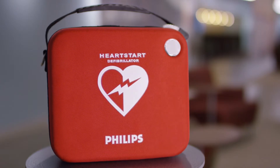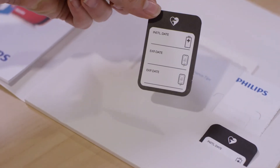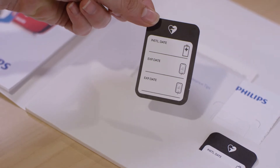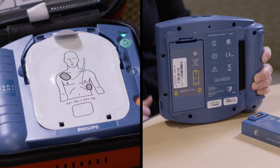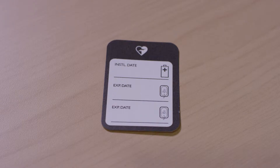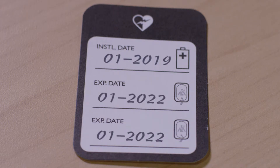Maintaining a Philips OnSite AED is pretty easy too. Each system comes with a simple maintenance sticker to keep track of the two accessories — the pads and the battery — that will eventually need to be replaced. On this sticker, write down the key dates for your accessories: the install-by date for your spare battery and the expiration date for the pads.